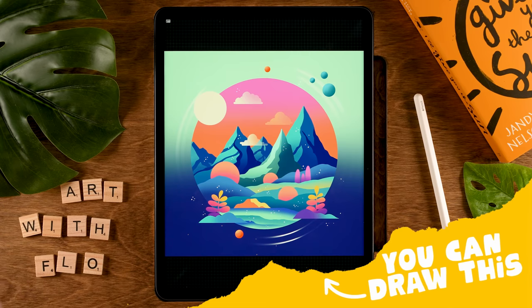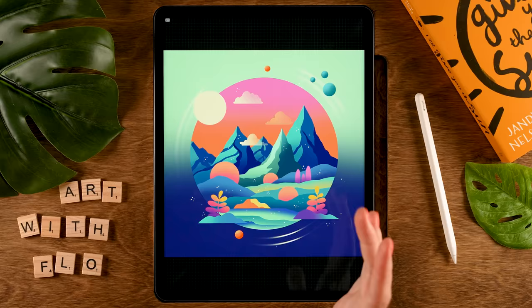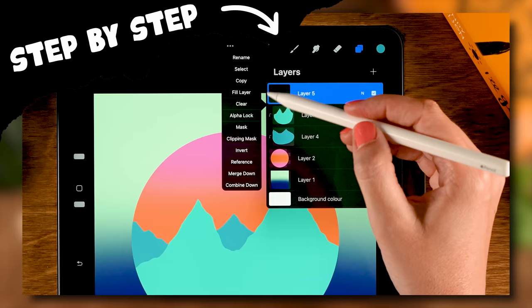You can draw this in Procreate. This is the perfect beginner tutorial for Procreate to learn all about the basic features in the app, but of course this is also a very relaxing project if you are already familiar with Procreate. I will guide you through all the steps while you will learn about alpha lock, layer clipping mask, using layer blending modes, and more.